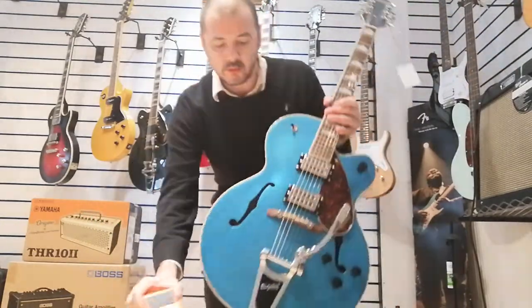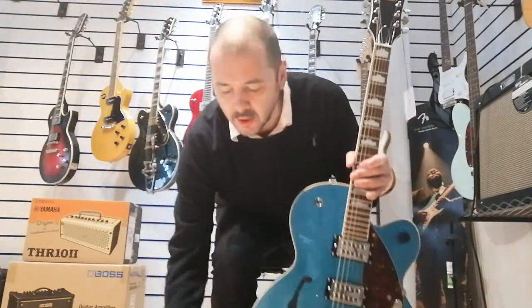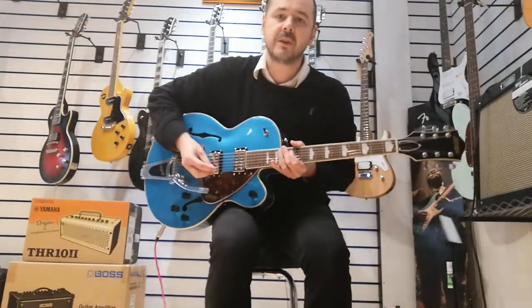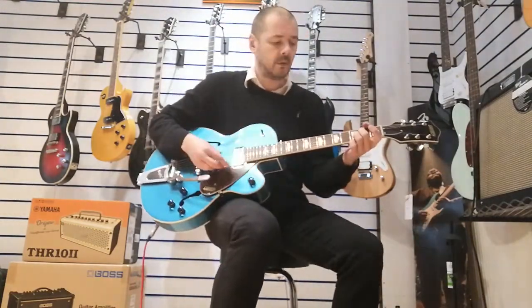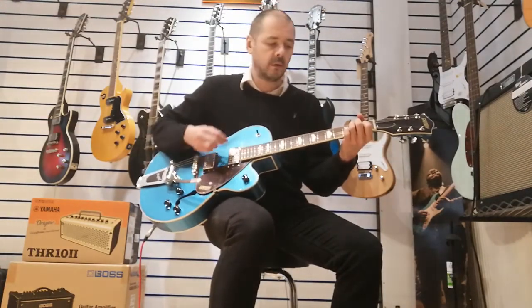I've got this little distortion pedal, which I'll demonstrate how good this guitar sounds on distortion in a moment. But first, I'll just play some clean — just some chords, basically. Okay.